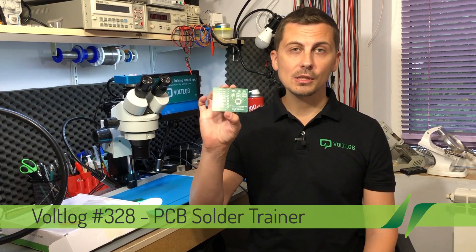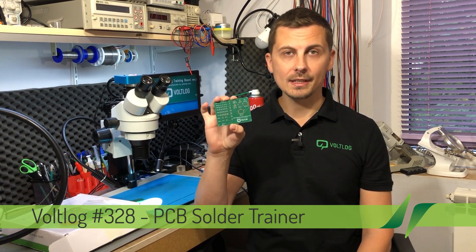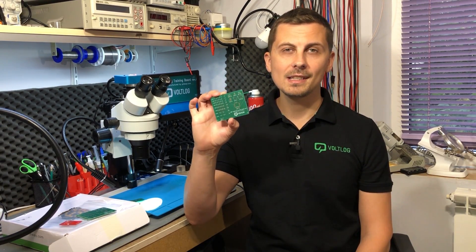Welcome to a new volume. The title probably gave it away already, but this video is about a PCB solder trainer that I designed to measure one's soldering skills. The idea is not new — it has been around for several years and there have been several designs I've seen online, but if you're curious you can join me in this video to see how I designed mine.